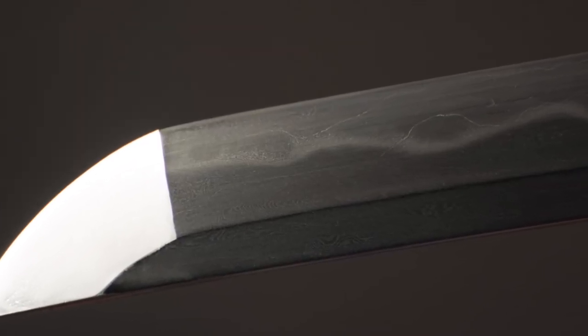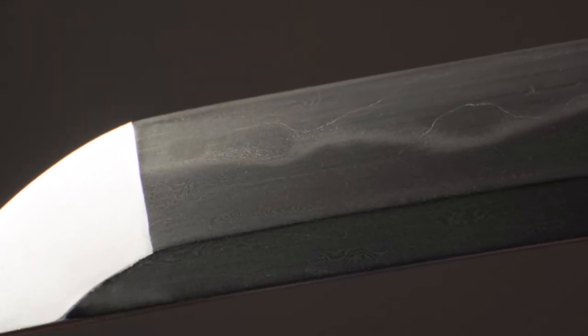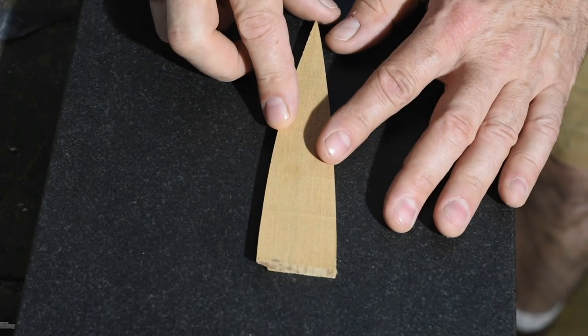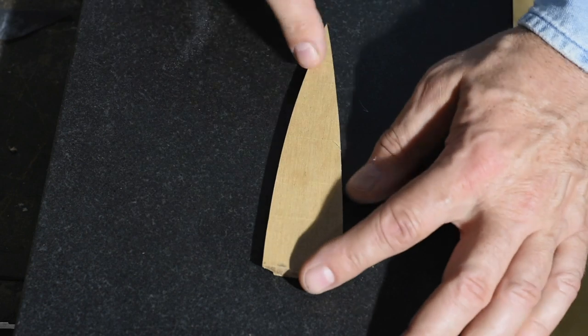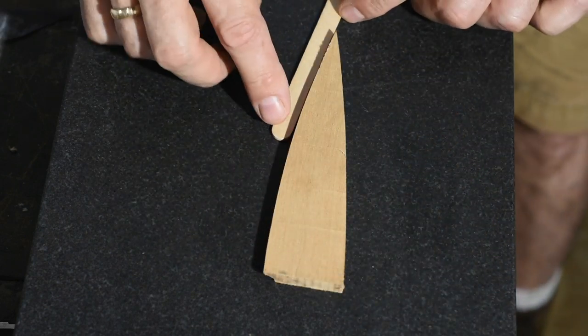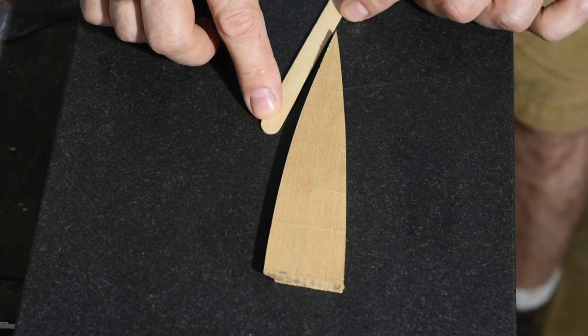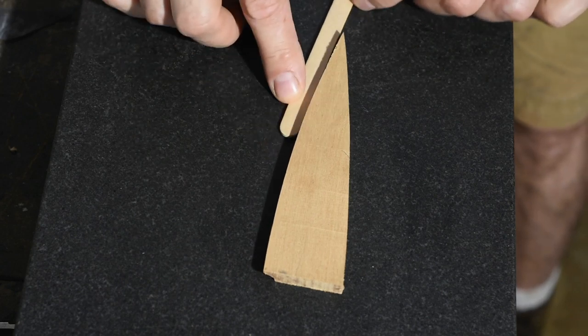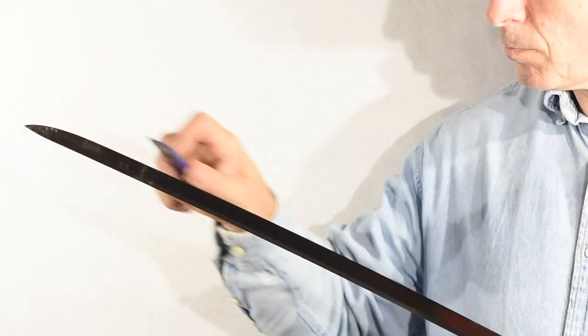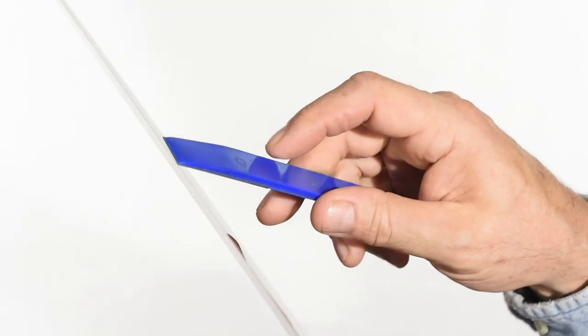What you're trying to do is find the exact angle of the blade and then go just the tiniest bit further. So imagine this little piece of wood is the cross section of a blade. If this is the angle of the blade at the edge, then the angle you want to sharpen is just beyond it, like so. You would think this would form a micro bevel, and in fact it does, but it's a very, very tiny one.